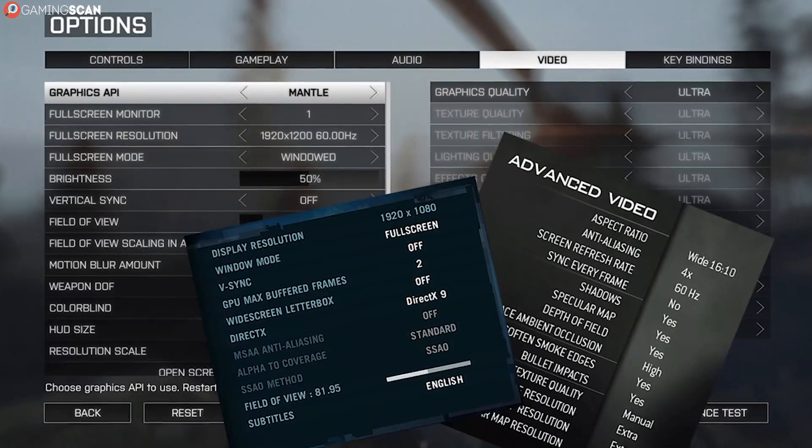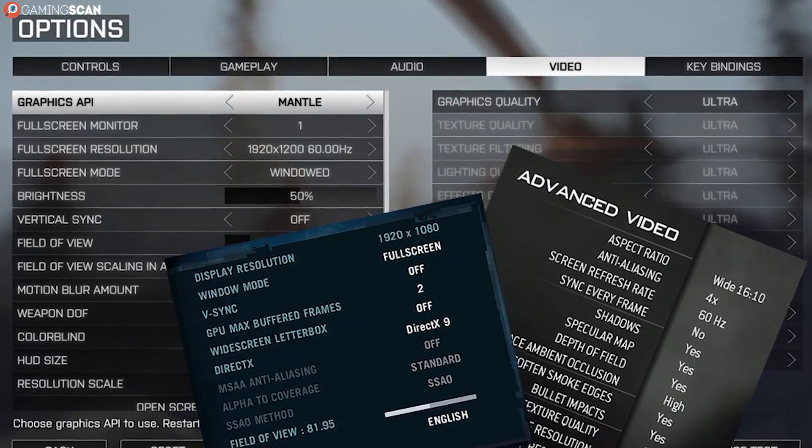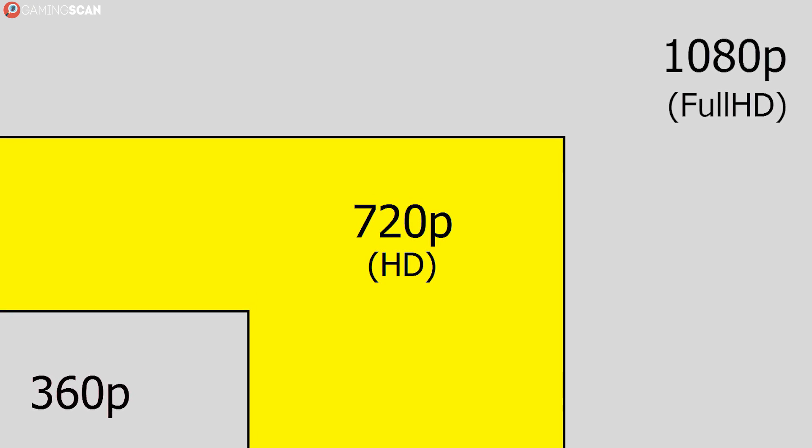Of course, if you're dealing with an underpowered GPU, then that won't solve the problem. In this case, it's best to lower in-game settings. GPU-heavy features such as anti-aliasing and ambient occlusion are a good place to start, and by far the best way to help an underpowered GPU keep up with the times is to lower the display resolution.